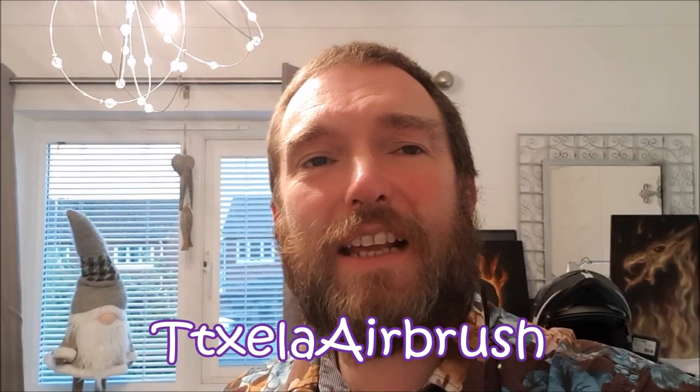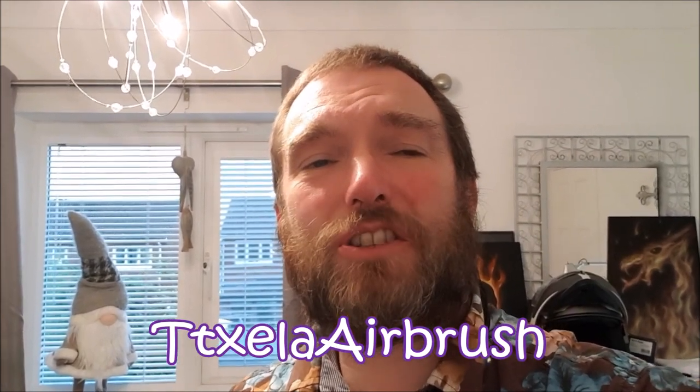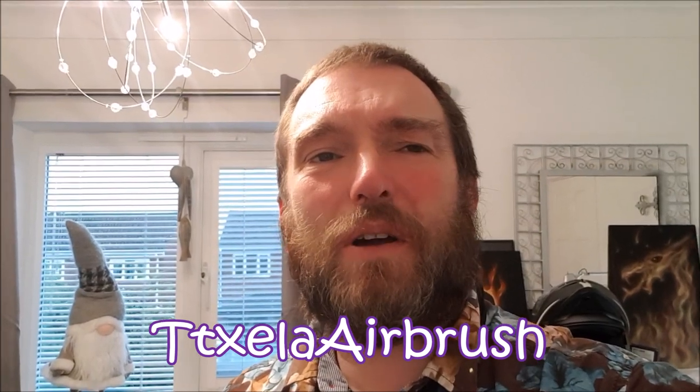Well, I think that's enough for tonight. Hopefully we'll get back to that tomorrow. I do now have an Etsy shop where, if you're interested, you can buy some of my airbrush paintings. Just search in Etsy for T-T-X-E-L-A airbrush. I'll put a link in the description below as well.